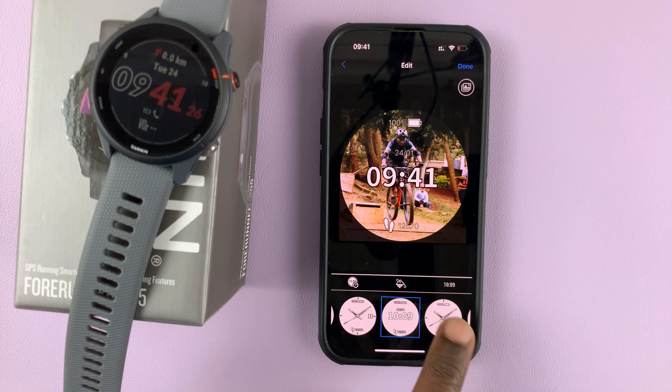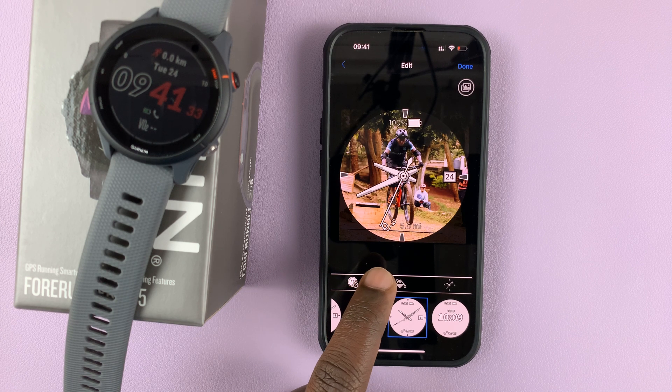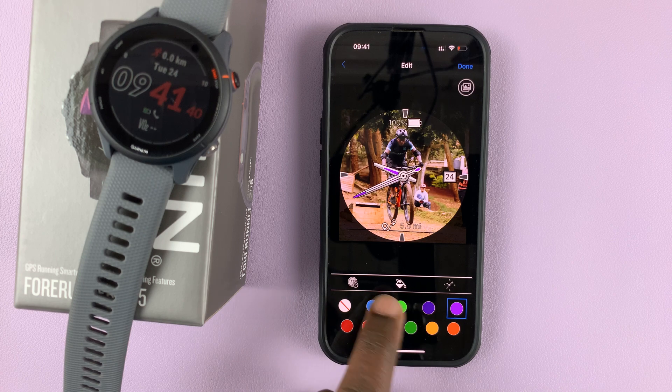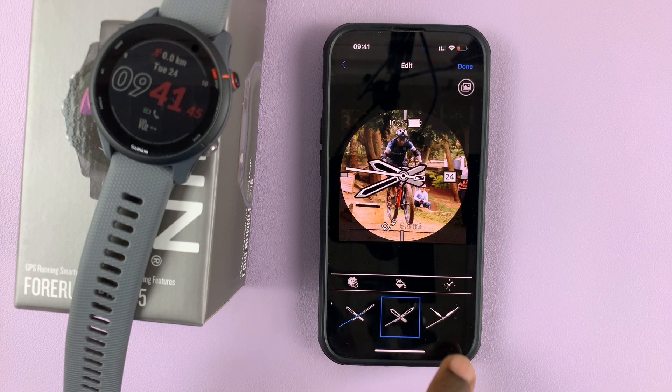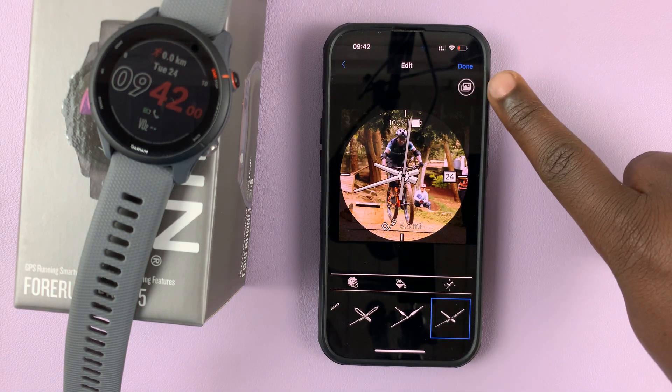Simply choose the watch face that goes with your photo, and then you can change a few things as well. You can change things like the color of the hands — maybe the second hand or the hands themselves in general — or choose no color. You can also choose the type of hands, and right here you can see a preview of what that watch face will look like.